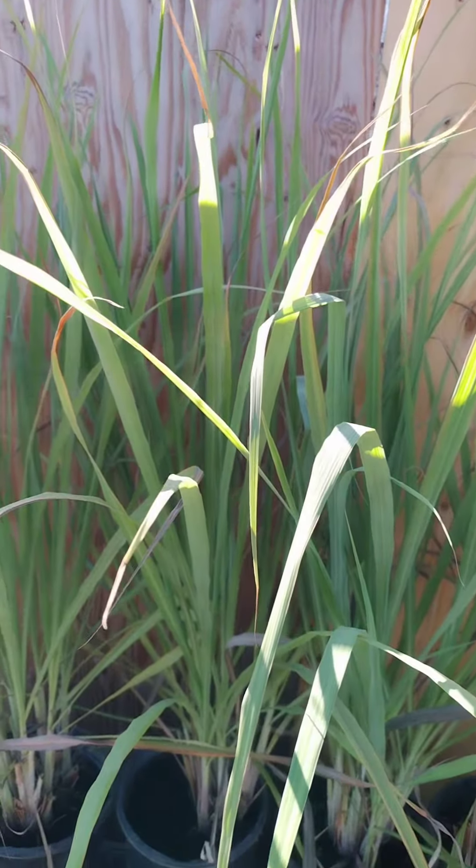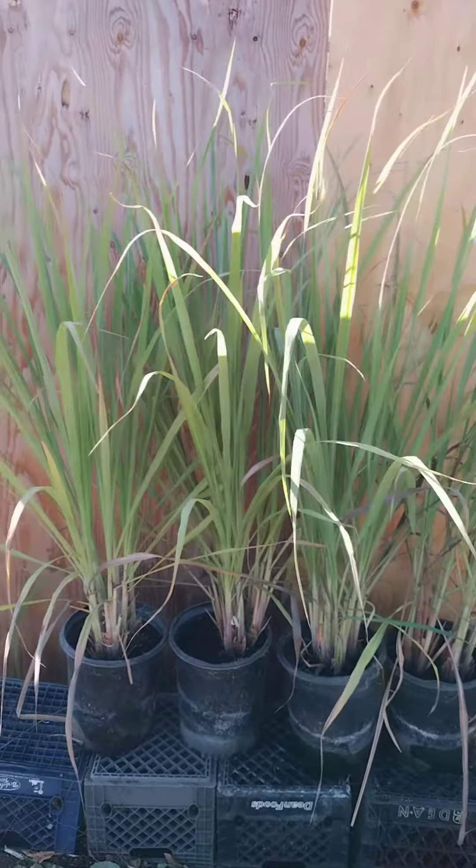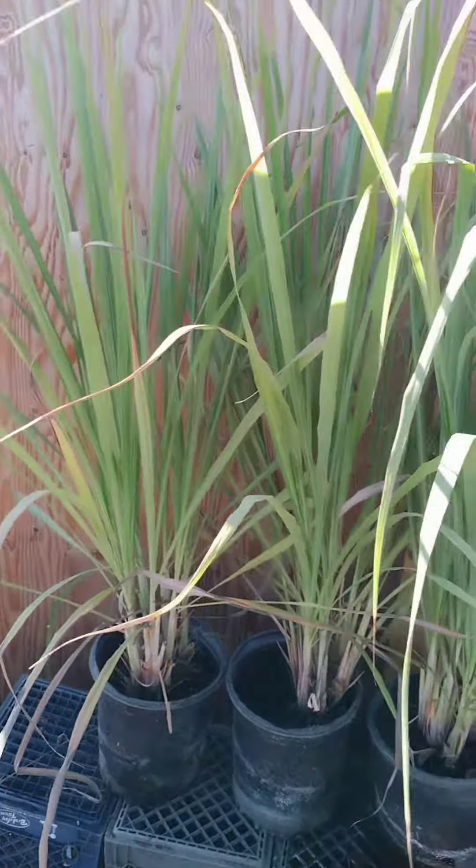Filipino summer rolls, rice paper rolls filled with vegetables, herbs, and shrimp, and served with a dipping sauce made with lemongrass and other ingredients.